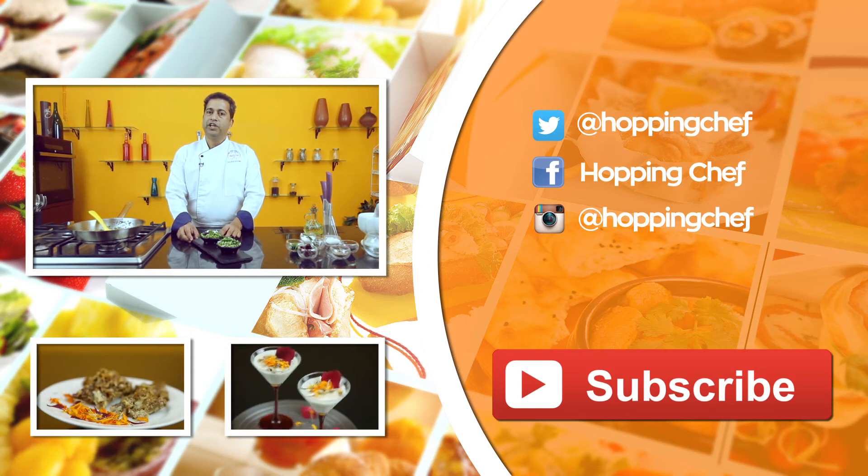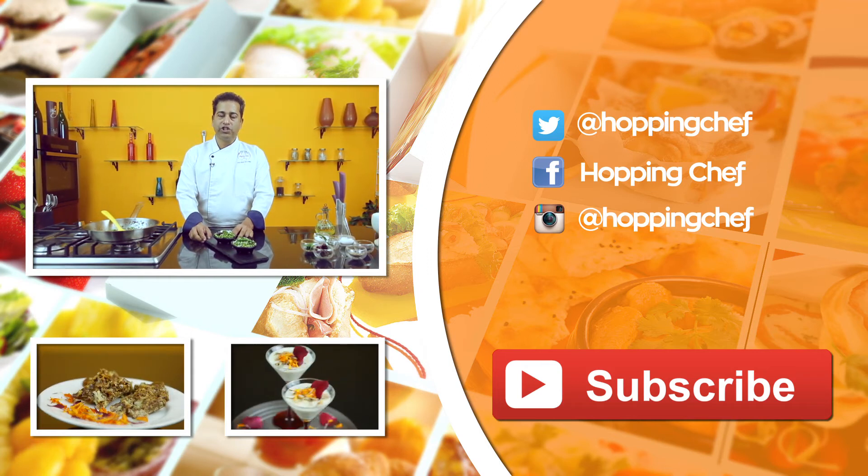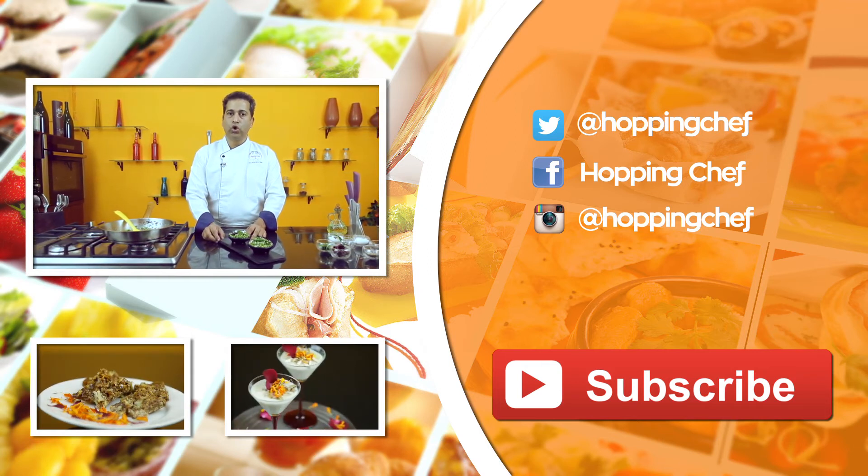A quick tip: keep your vegetables fresh and cook them quickly — don't overcook them.